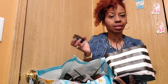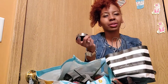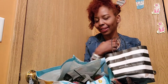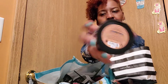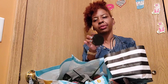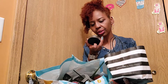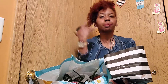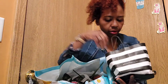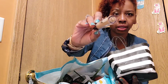I went to Sephora and they were having a great sale on makeup. I got my Sephora brand foundation in Warm Amber — it's my shade and I love it so much. It comes out with a matte finish, but if you moisturize or use a setting mist after, you'll get that glossy effect you want. I also got a concealer in Toffee, which is my color.